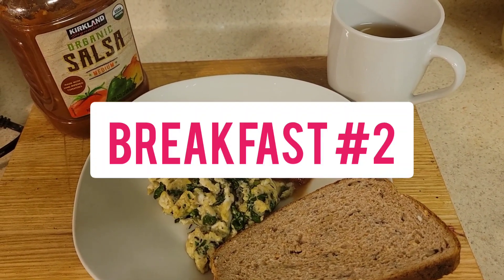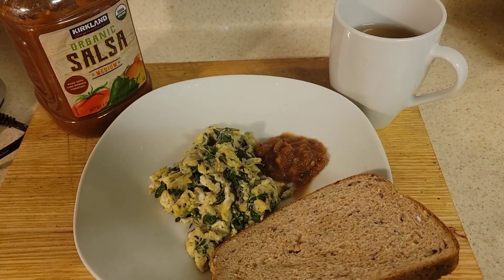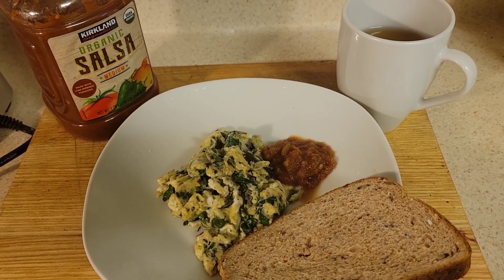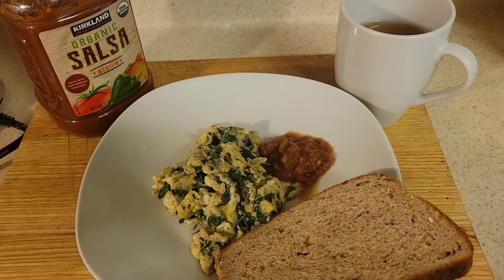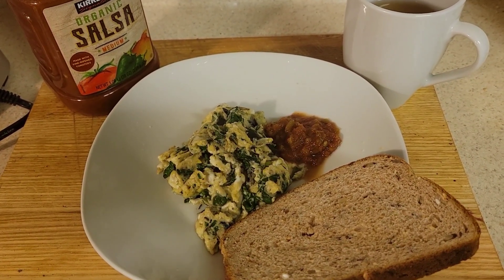This is breakfast for me — three eggs: one egg white and two whole eggs, salt and pepper, with some chopped up spring salad, a piece of bread, some sauce on the side, and a cup of apple juice. This is breakfast. Love you guys, thank y'all for subscribing.